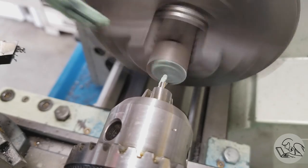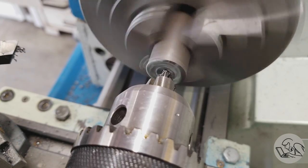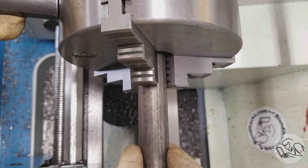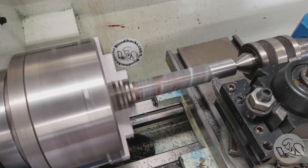We're going to need tail support for the turning to come, so we'll throw some Anchor Lube on there — hashtag not sponsored — and punch a number two center right in there. Now we can pull this guy out to our mark, confident that we have enough room for the parting blade and the full dimension we need on our part, and now we can start turning it down to dimension.